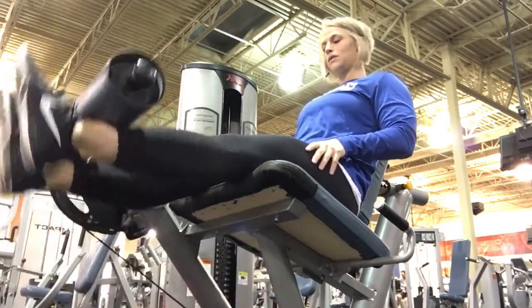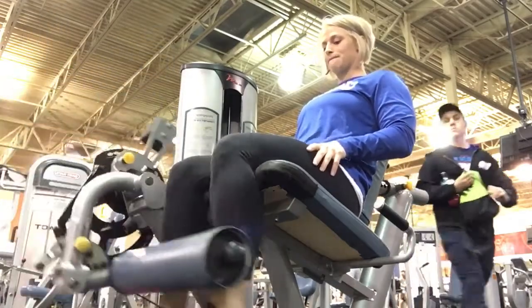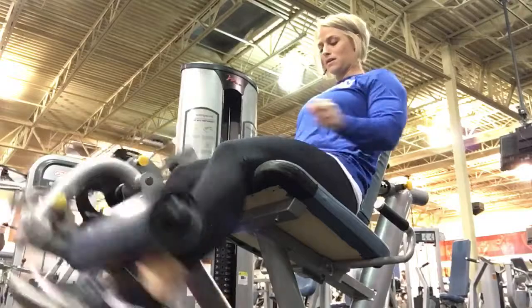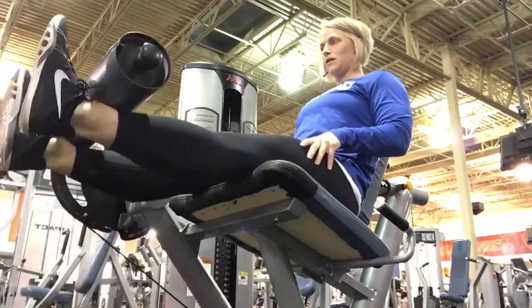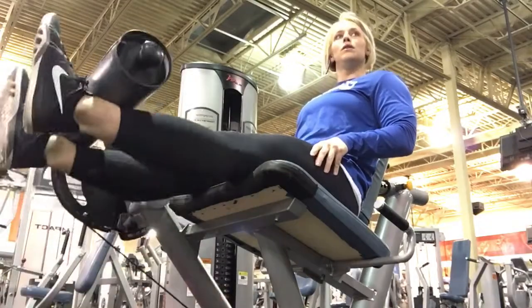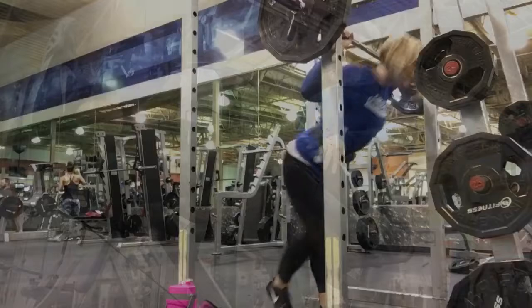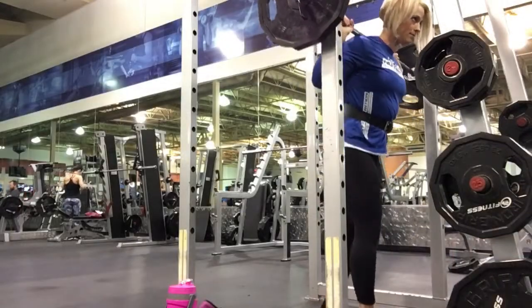So I warm up with extensions. I really like to just kind of get my knees warm, get the lubrication flowing. So I start with extensions, just going up and squeezing. I keep my feet straight here. At the end, I do extensions again, then I turn my toes to different angles so it kind of hits it in different directions.